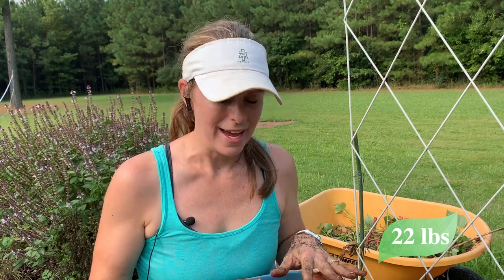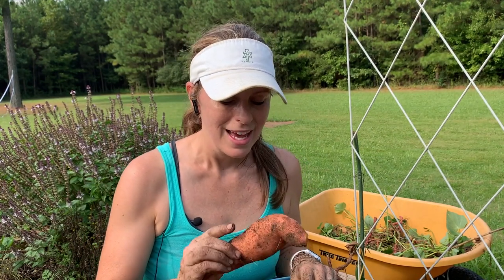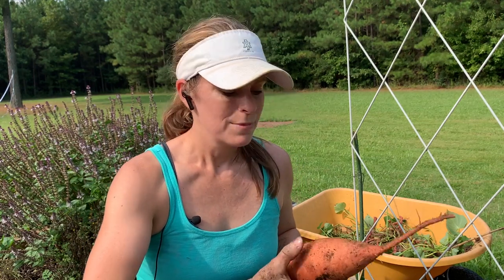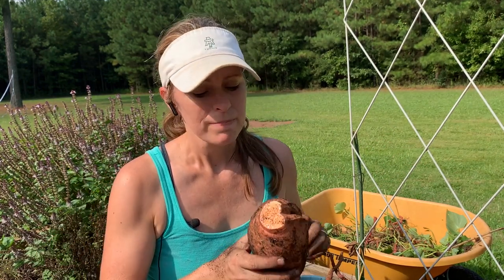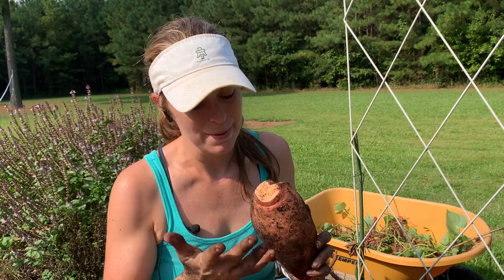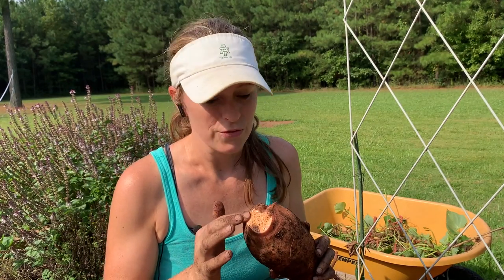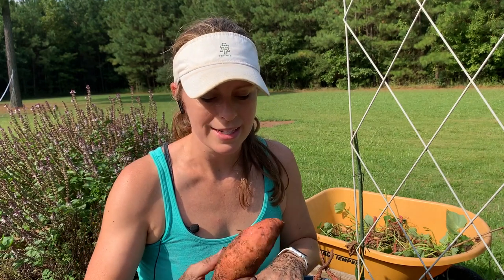One thing I noticed as I was harvesting these in comparison to harvesting them in the ground is it was a lot easier. Sweet potatoes are still a little harder to harvest than regular potatoes because they are really entrenched in the soil — maybe because I was using more of a hand trowel instead of a shovel since I was in a raised bed. Sometimes you just have to really work them to get them free and be careful not to blemish them. This one I worked really hard on but it ended up cut in two, so I will definitely use this first — it's not a candidate for storage. But the ones that are still intact are going to be perfect candidates for storage.